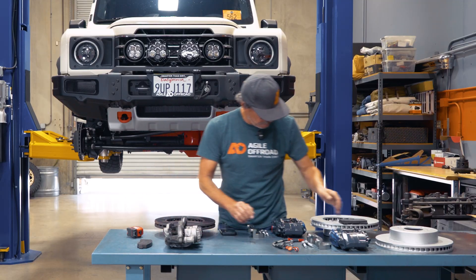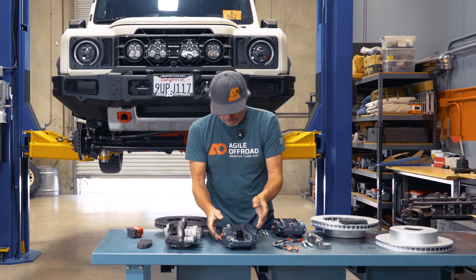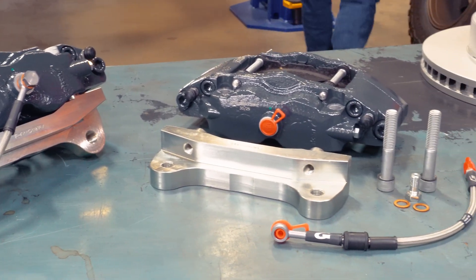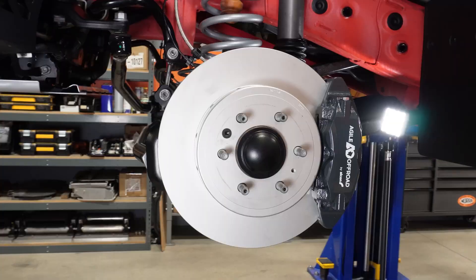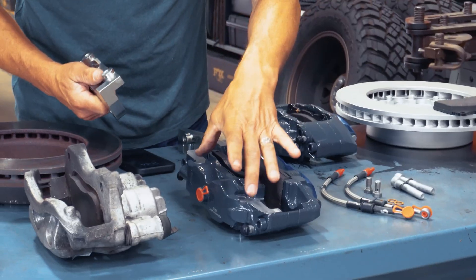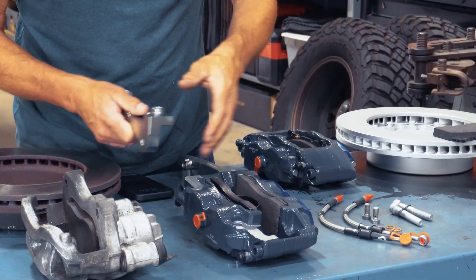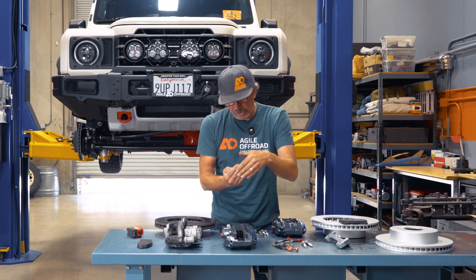This is the factory caliper, and this is the Alcon and Agile caliper. Instead of bolting in through the side, we're going to radial mount it. We put in this bracket that bolts to the side of the spindle, and this allows us to radial mount it so the force trying to peel the rotor off is now directed the correct way.